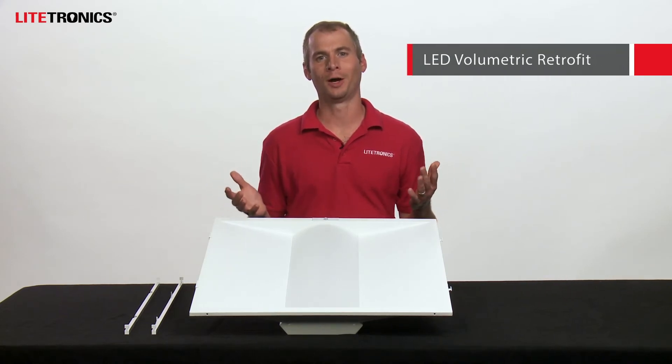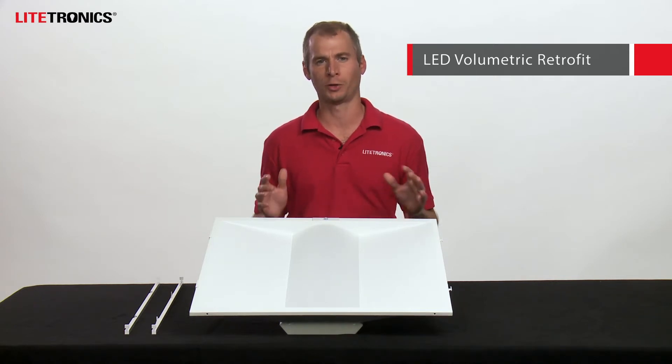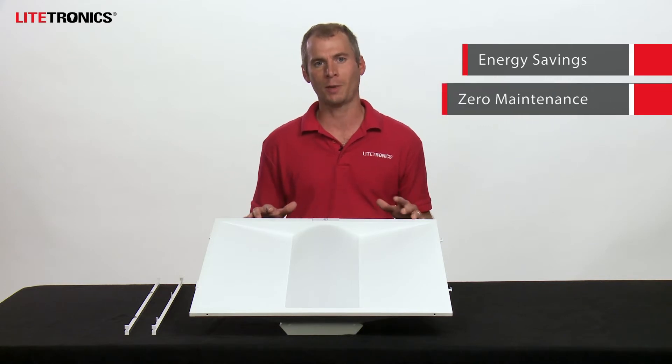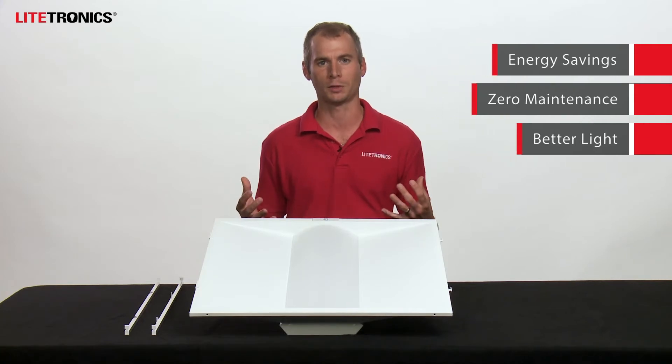Hello everyone, I'm Kyle with Lightronics and I'm here to talk to you today about our LED volumetric retrofit. This is a direct replacement option for your fluorescent tubes that's going to upgrade your look to an attractive volumetric design. This is going to deliver significant energy savings versus fluorescent lamps, provide zero maintenance over the life of the product, and give you a better quality of light and improved look inside of your space.